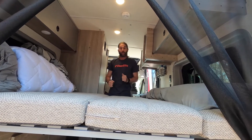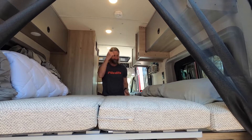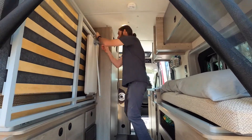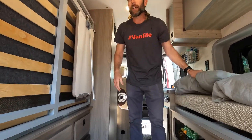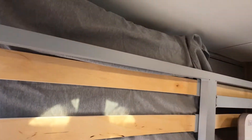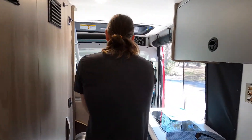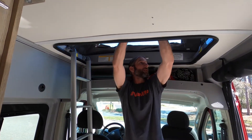Now if you'd like to walk over here, my trusty assistant, I can show you the second bed — unless you'd like me to roll this one up so you can walk through. The pillows just fit right up here.